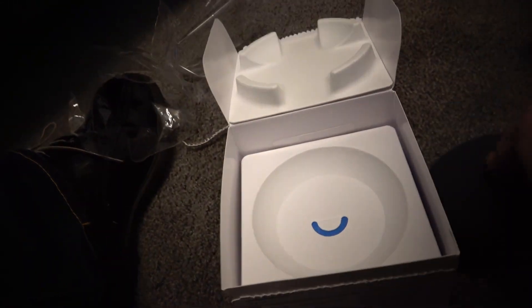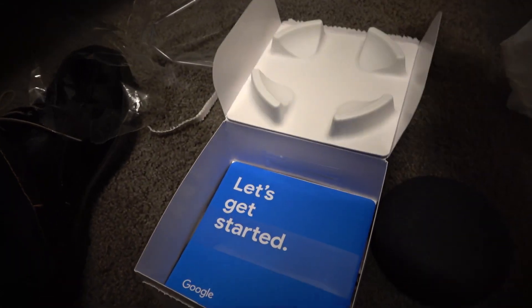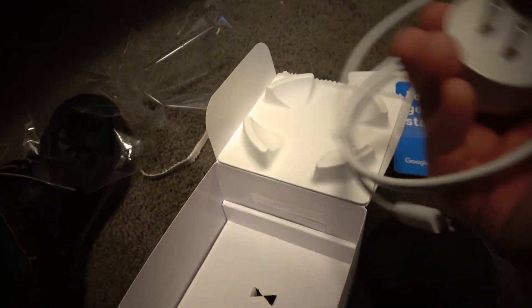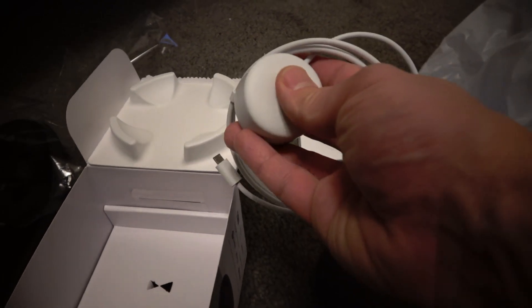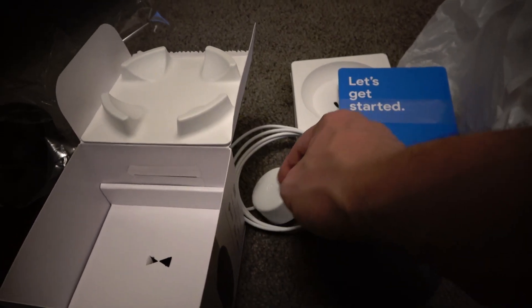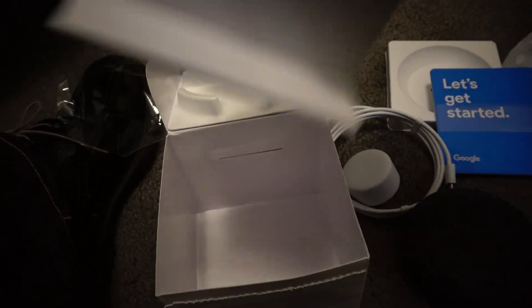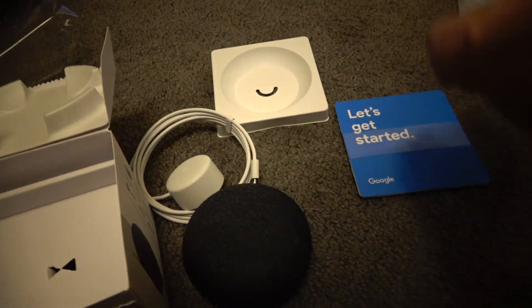All right, anyhow. Let's get started. This is a cool feeling power supply. Long cable. Anything else in here? Probably not. No. Unboxing done.